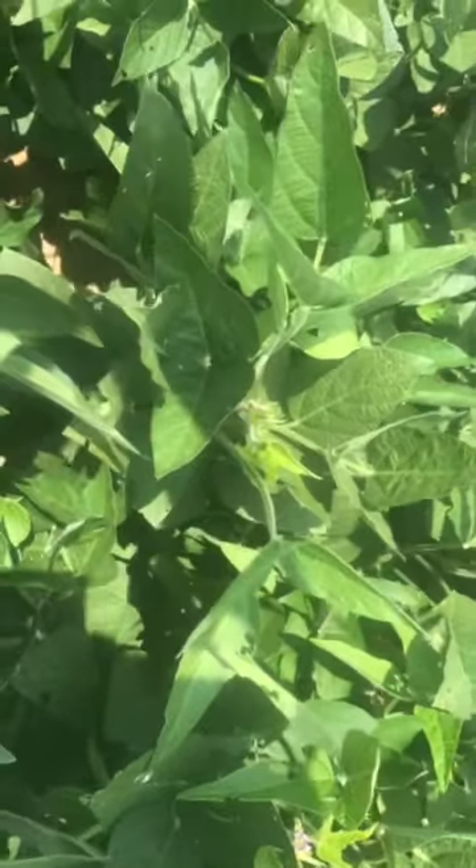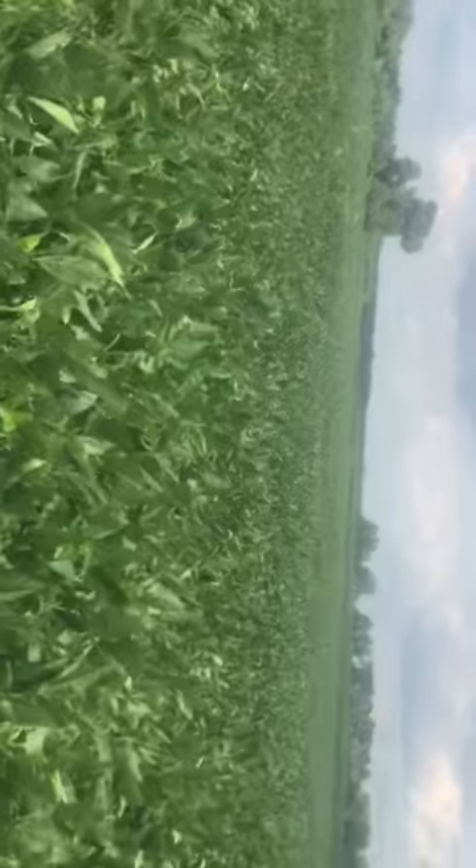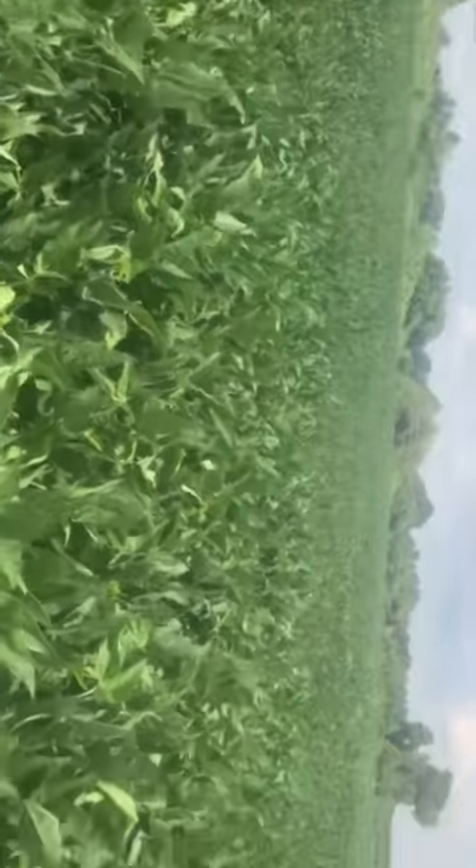And then you got drafting out here eating the blooms. And then you got a little bit of disease coming out here on these beans. So we're gonna spray these beans with insecticide and fungicide, because look at these things. This is probably our worst looking field of beans right here.